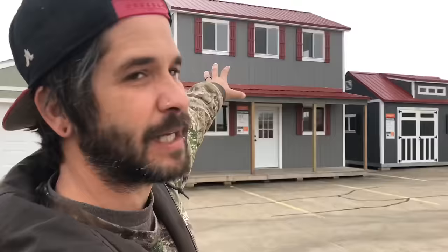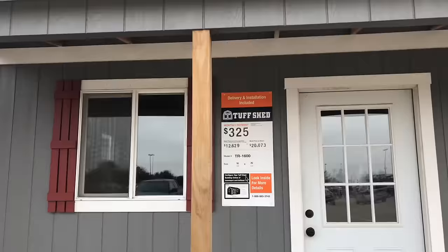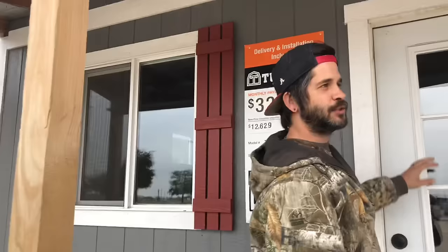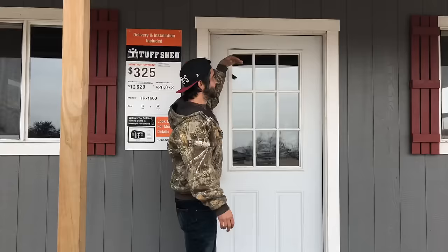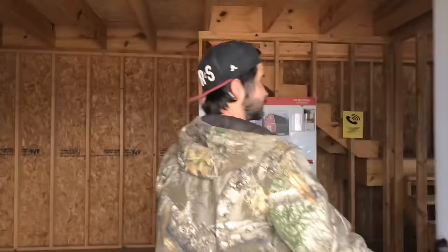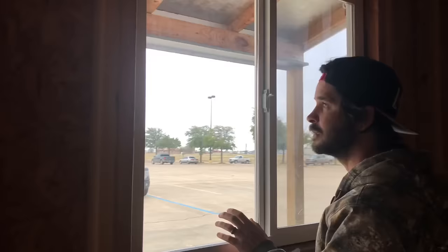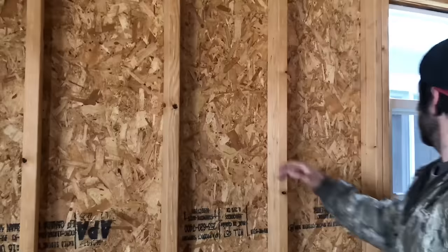Now we're here at Home Depot, and I see a lot of people post about this one so let's go check it out. As of right now it looks like it's $325 a month if you finance it. This shown is $20,000. The deck is pretty good, good height. You have a real size door — it's the same door that we have on ours. It's a good height mobile door.